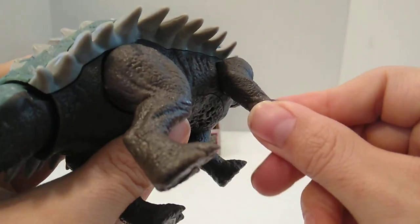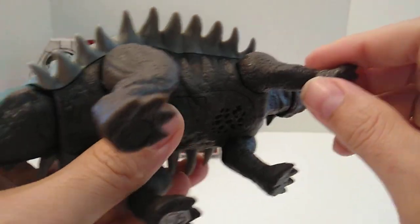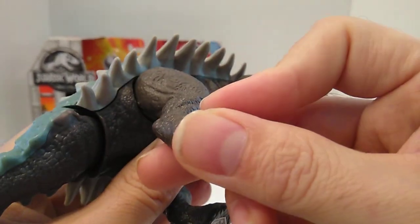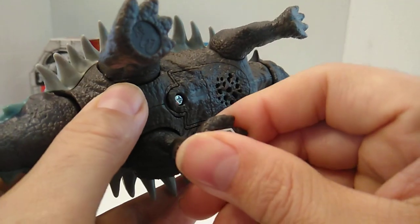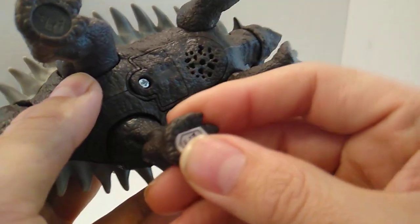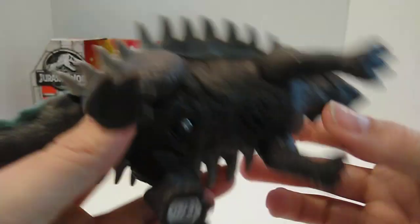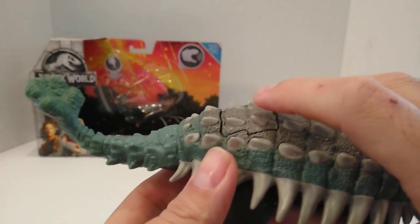As far as the legs go, they won't be able to go 360 because of the plates and spikes. But you can go forward and back — they don't go side to side. They do have the hip joint there. Let's go ahead and do the action feature.